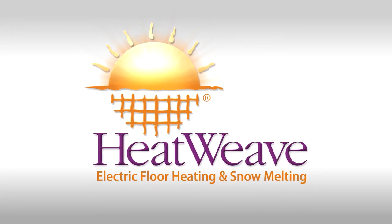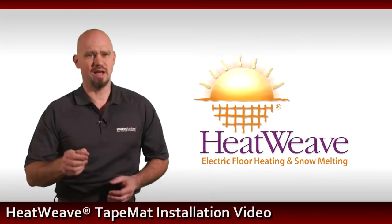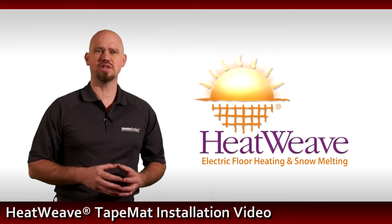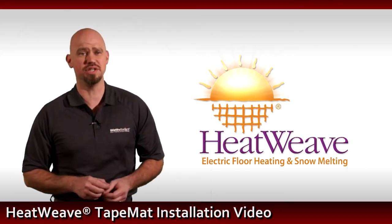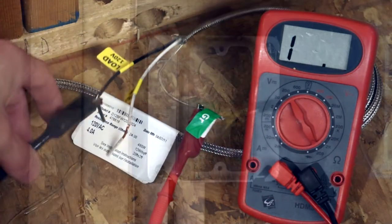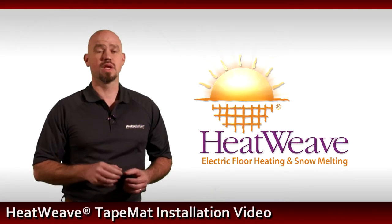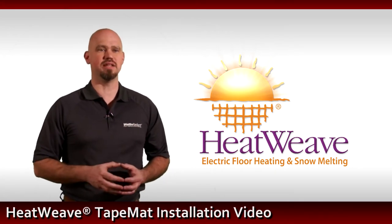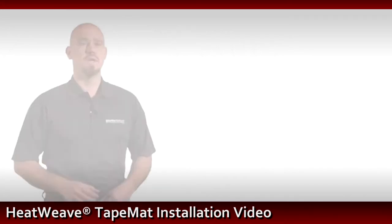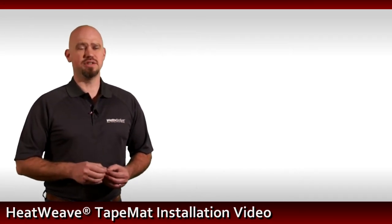Welcome to the HeatWeave mat installation overview. I'm your host Colin Marshall, and if you are watching this video, you are just about ready to get started with your HeatWeave mat installation. This video is intended to give a general overview of the installation process. Be sure to read through the provided installation manual for additional information not contained in this video. This video will highlight the steps needed for a proper HeatWeave mat installation.